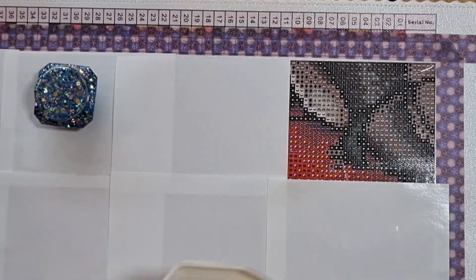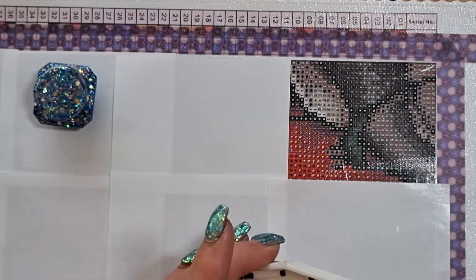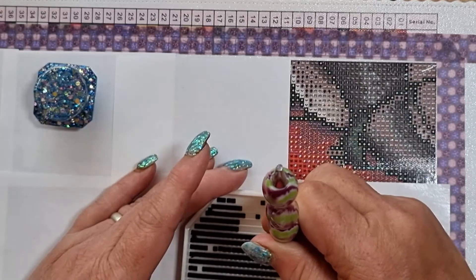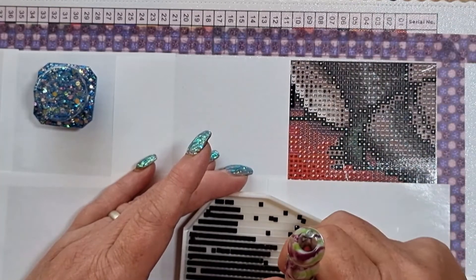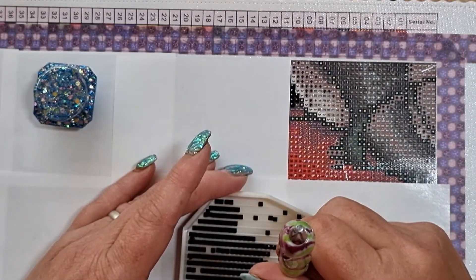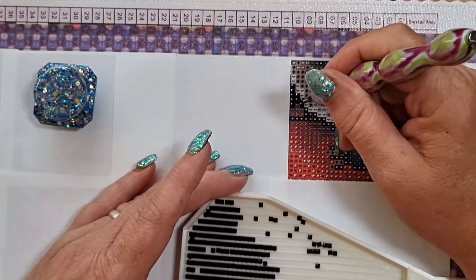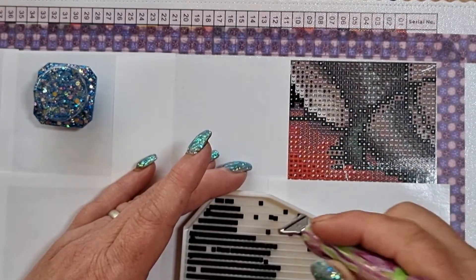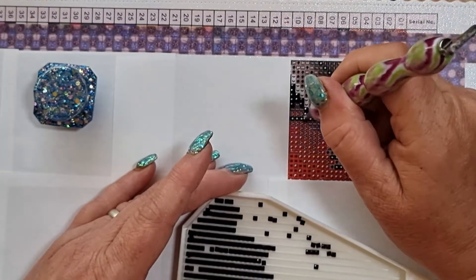Let's make a start on the black first, because I always do the black first on a Mandy Manzano. Beautiful canvas — I've had this for a while and I was pleased. I haven't had a bad experience with Dreamer Designs. I'm using a six-placer — I'd usually only use a four on a square — but we'll stick with it now.